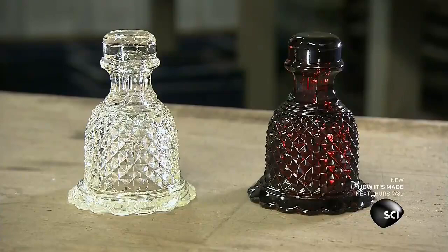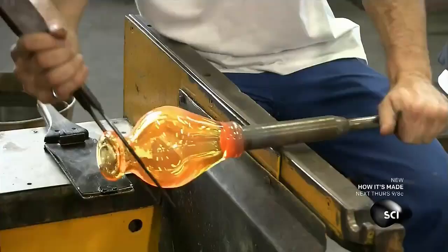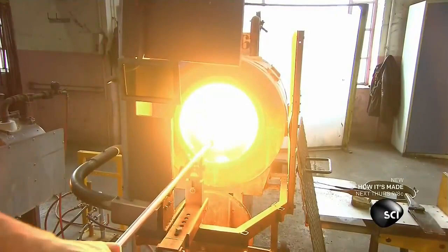A crystal blower makes the hurricane shades. First, he rolls a starting shape at the end of his blowpipe. Then, with pliers, he narrows and stretches one end to form a neck. By now the crystal is cooled, so he reheats it before continuing.